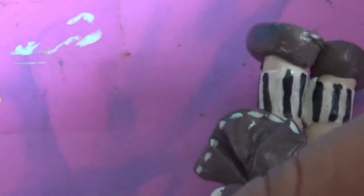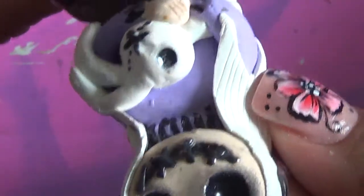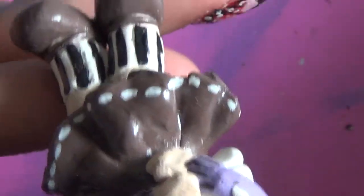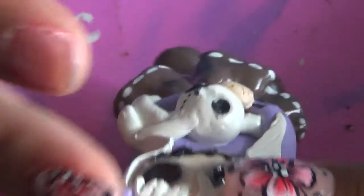I was looking online because I wanted to do some creepy dolls — like Day of the Dead dolls but creepy. So I found a tutorial here on YouTube, which I created this one right here, and I think she came out super cute. This is the first one that I did, and I put a little pin so you can hang it on the top.